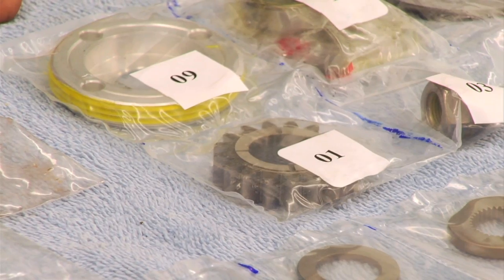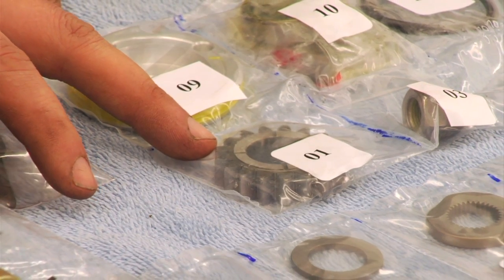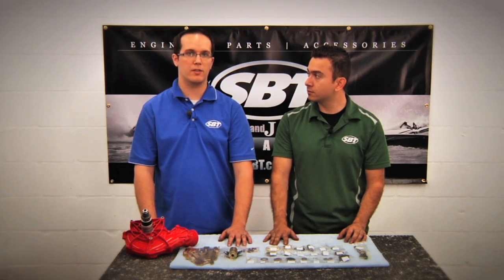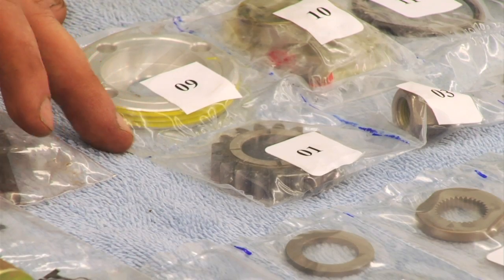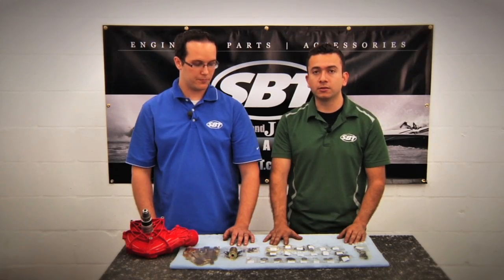Yes, our one supercharger kit comes with a 17-tooth gear and the other supercharger kit comes with a 16-tooth gear. The 17-tooth is actually going to apply to all your 185 horsepower supercharged Sea-Doos, and then your 16-tooth is going to apply to all of your 215, 255, and 260 models. Okay, that's good to know.